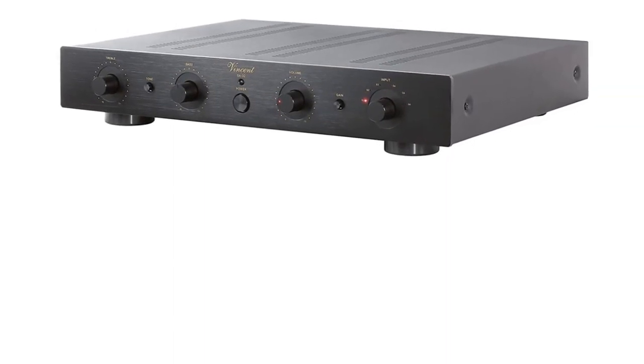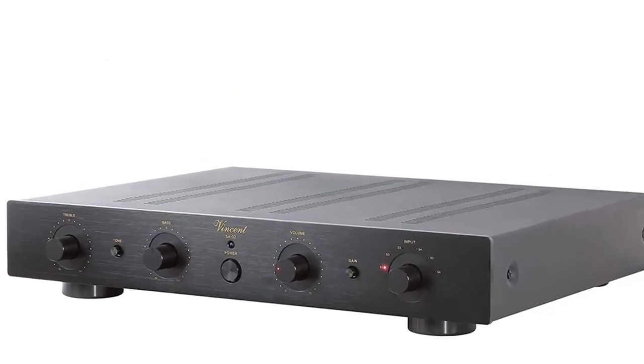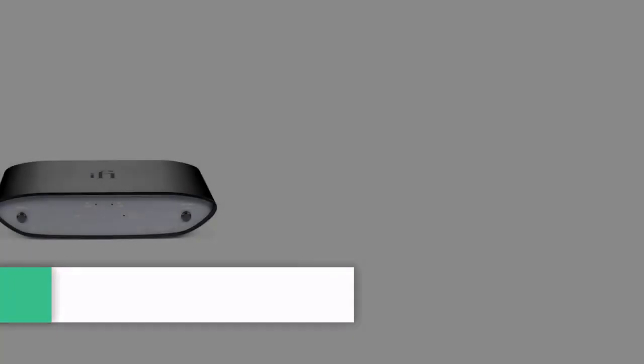It includes a variety of input channels including balanced XLR connections, and a remote control with an aluminum case.